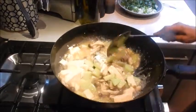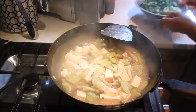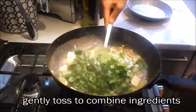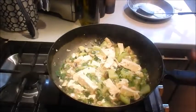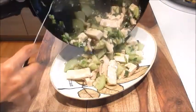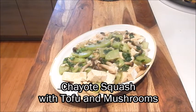Give it a good mix — that looks really good. Turn off the heat and we'll add the green onion and cilantro. And this is done, so let's plate this. Here we have a delicious plate of stir-fried chayote squash with tofu and mushrooms. This is a quick and easy, healthy, vegetarian style dish. Enjoy!